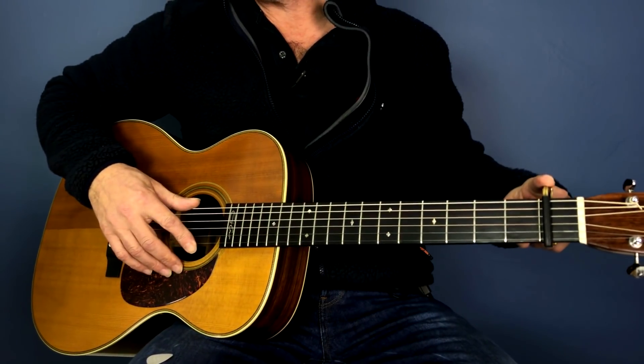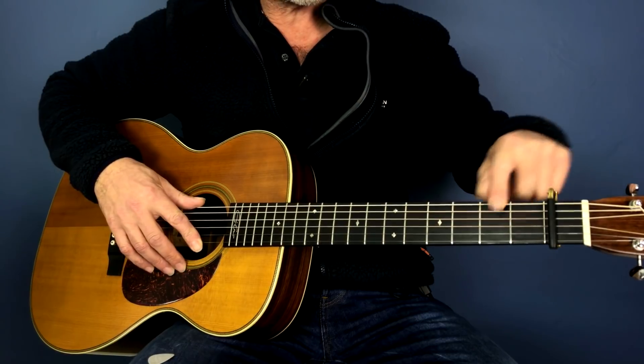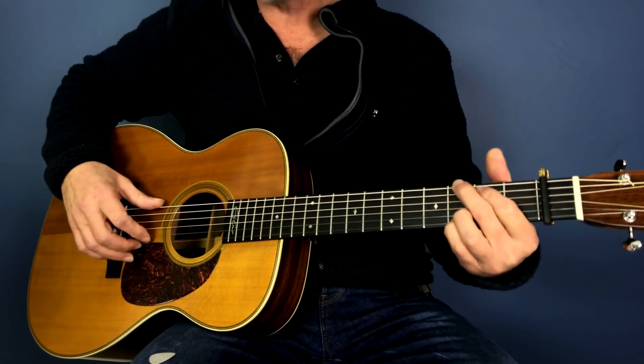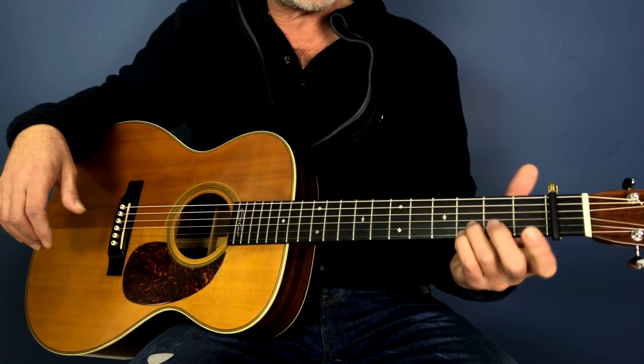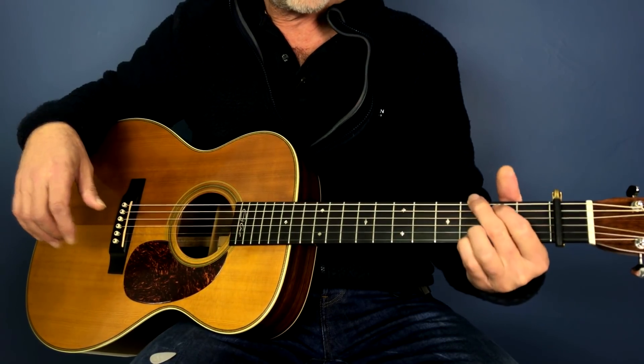Okay, so we've got a capo on the first fret, so we're going to refer to this second fret as the first fret, just not to confuse issues so we're on the same page. It starts in a G — now I expect you all know what a G is. The only difference is we're playing the bottom two strings on the third fret for our G.